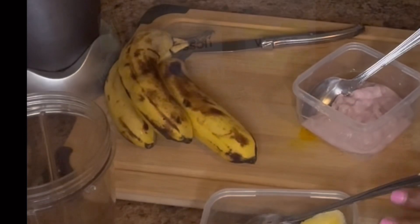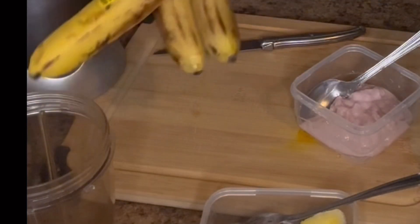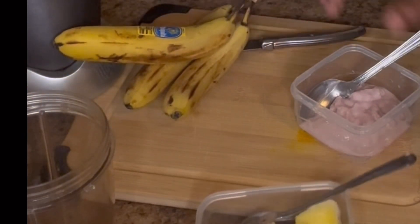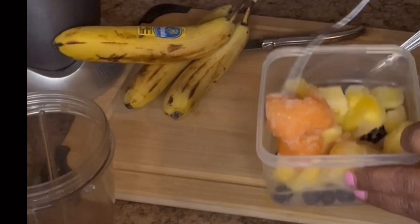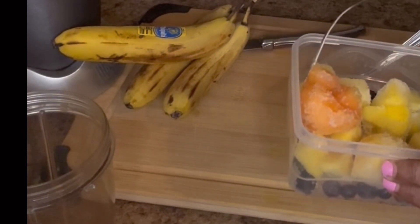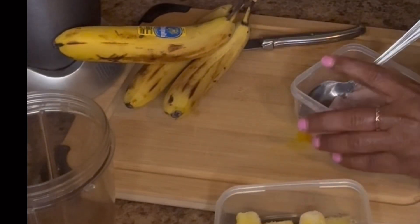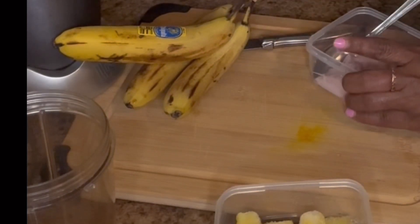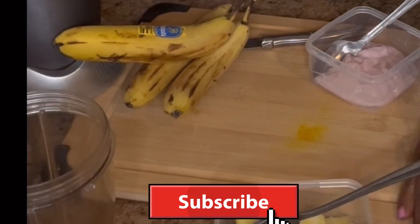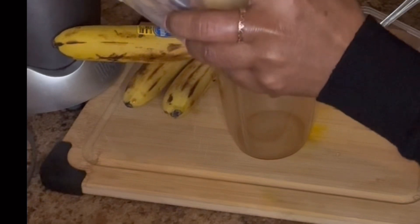Let's dive right into the main video. So I have here my Bullet blender. I have three red bananas. I have some fruits in containers consisting of blueberry, pineapple slices, cantaloupe, and frozen berries. I also have some yogurt. I'm gonna go right ahead and add the fruits to the Bullet.